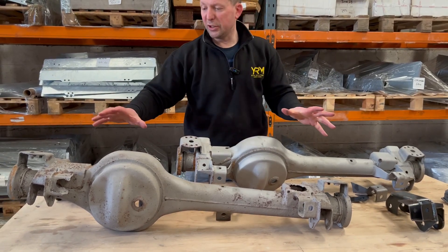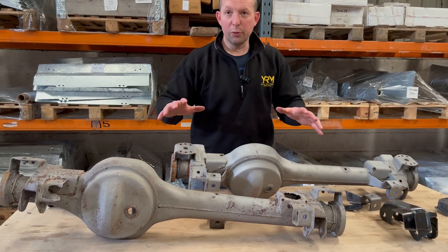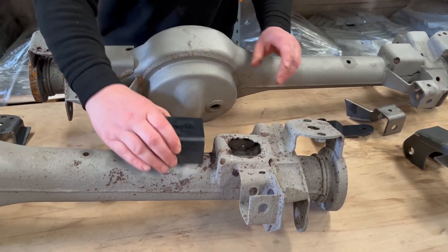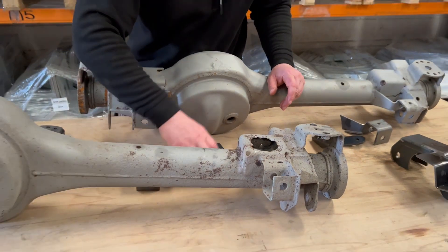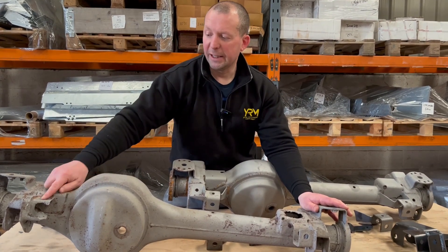Until you've had them shot blasted you can't really tell the damage, because it might look good with the paint on it. You can obviously see on this one the bump stop has perished and disappeared. That's what your bump stop should look like there. Same with your anti-roll bar as well.